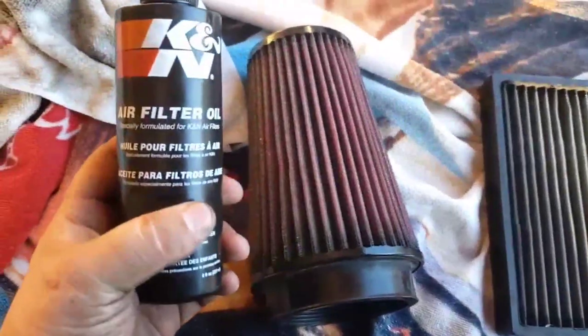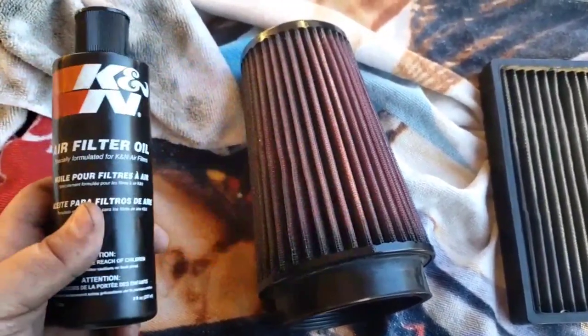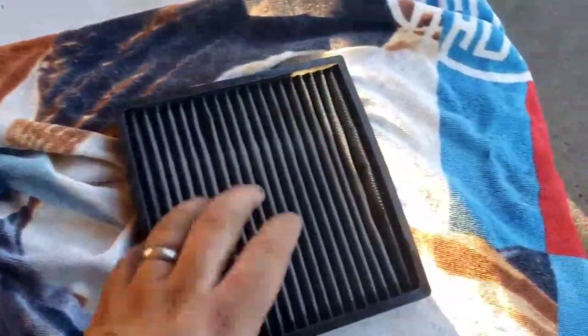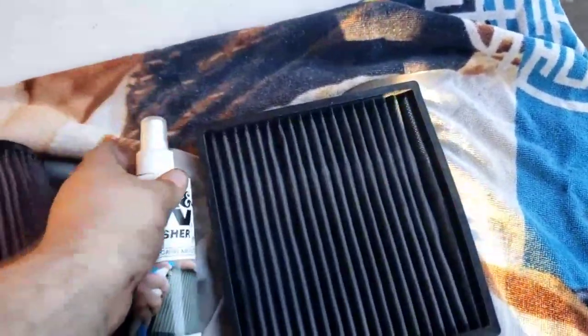If you have an oiled air intake filter, go ahead and apply oil after it's been cleaned. If you have a dry filter, you just reinstall. If you don't know what filter you have, check with the manufacturer. For the cabin filter, after cleaning, go ahead and add a refresher to it. Make sure you also clean the hydro guard.